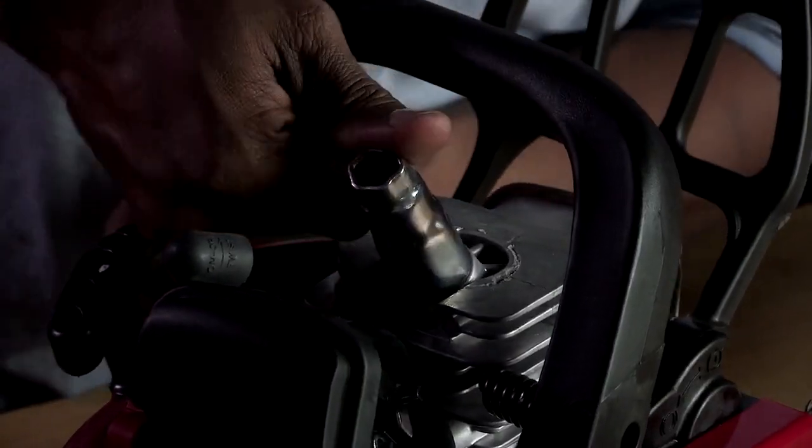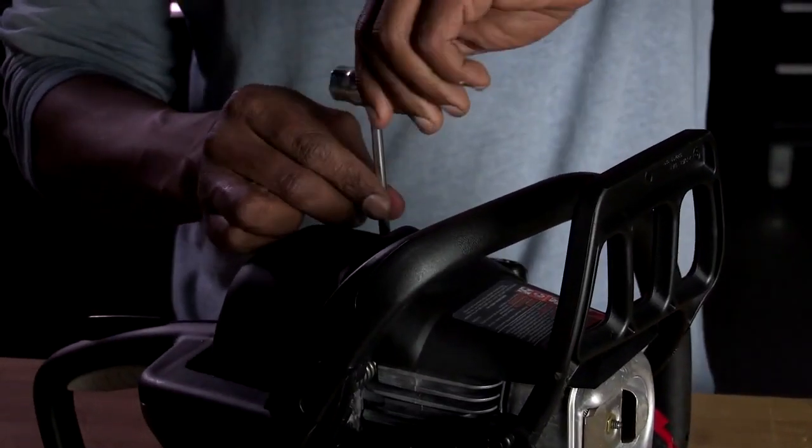It's very important that you get the exact same spark plug that came with your chainsaw. Once you have your new spark plug, screw it all the way in and make sure that it's secure with your wrench.